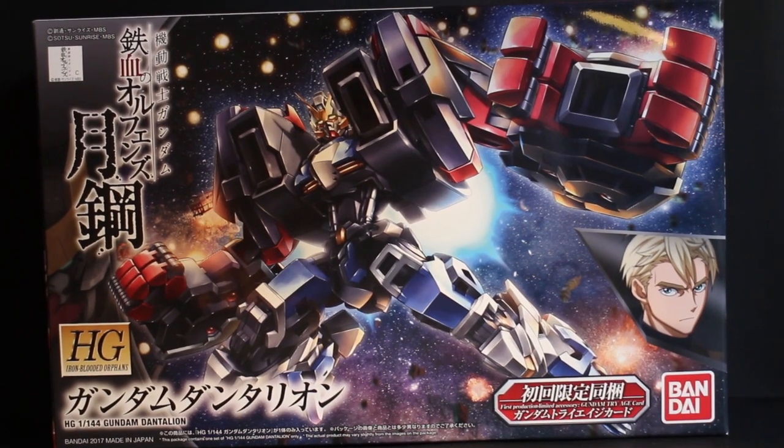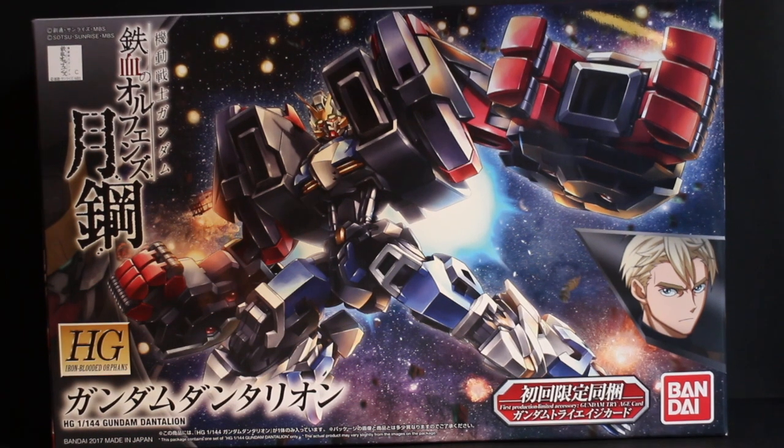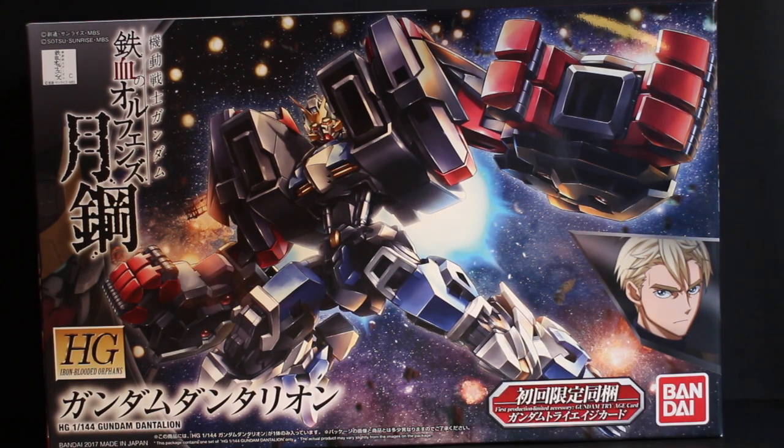Hey guys, it's the Polo here, and today I'm going to do the unboxing of the 1/144 High Grade Gundam Dantalion. Here is the box itself. It came out today from the store — I quickly went to the store, grabbed it, came back here, and started the unboxing.